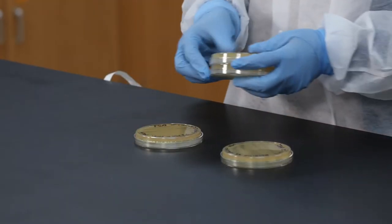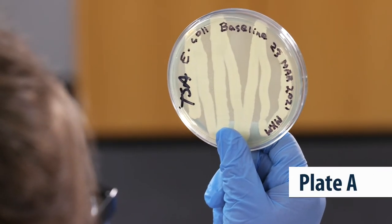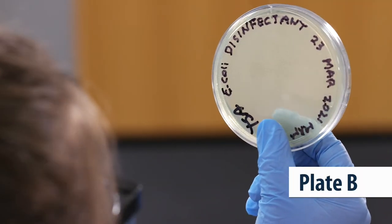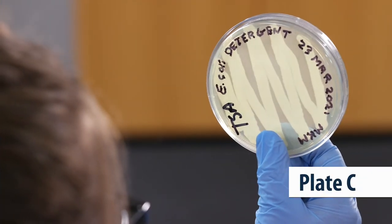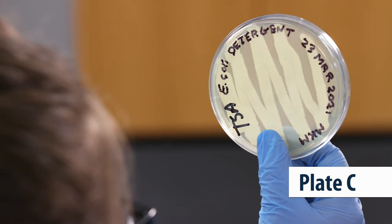Let's take a look at the results. Plate A, our baseline, is completely covered in bacteria — of course, since we didn't do anything to treat it. Plate B, the one we used disinfectant on, looks pretty clear — that's a vast improvement. On plate C, we used just detergent. Well, it didn't do so hot. It doesn't look much better than our baseline.